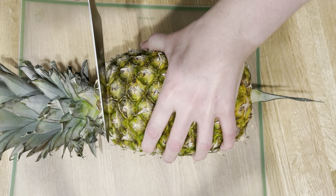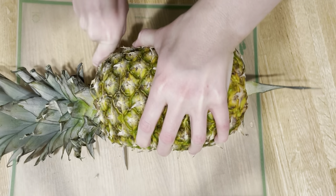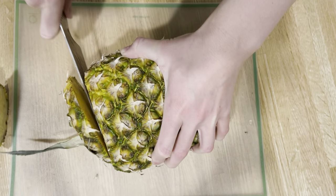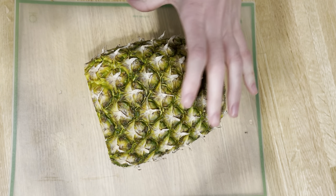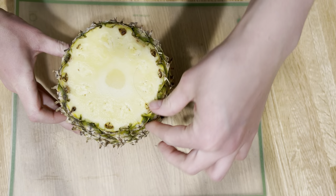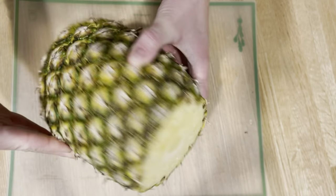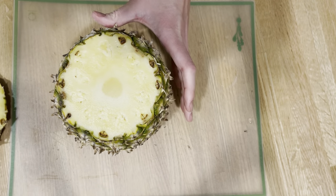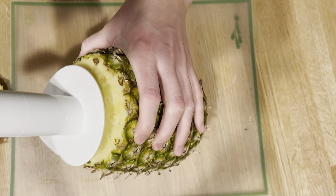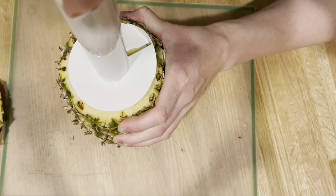So first we will remove the top and the bottom. Just to give you an idea, this is the top and then the bottom. And then the directions say basically to just push it right here down in the core.